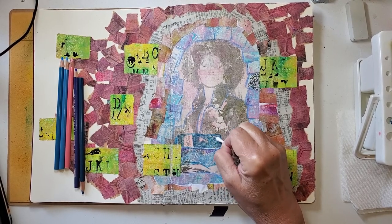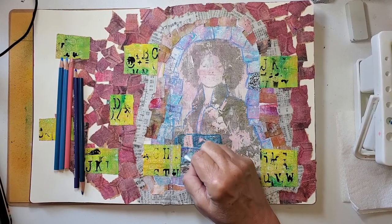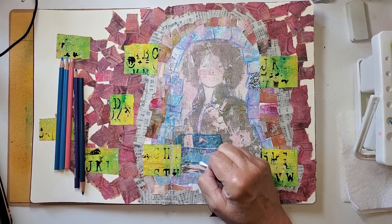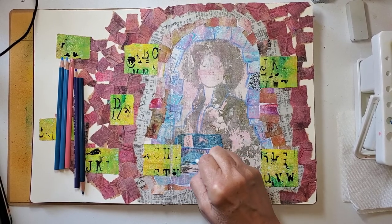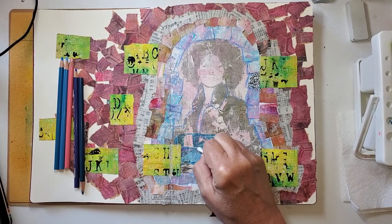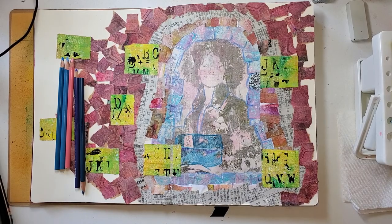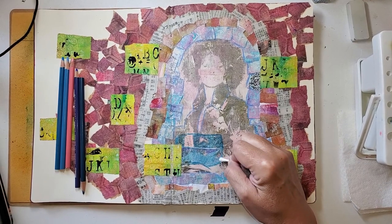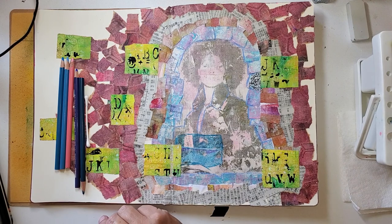I'm just taking a cotton bud or a q-tip and I'm just blurring these lines. When you're working on top of gel medium, it really is easier to blur these lines. Now I'm working it right into the violet color that's kind of a shadowy color. Okay, there's her purse - I think that came out great. Now I'm going to fill in her hand.